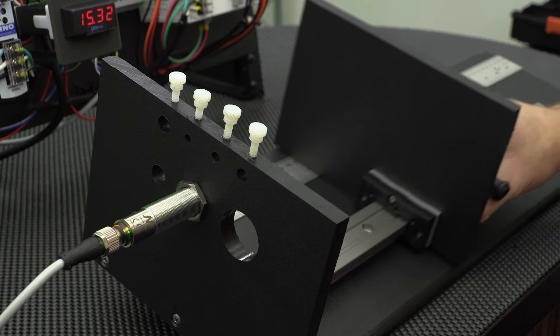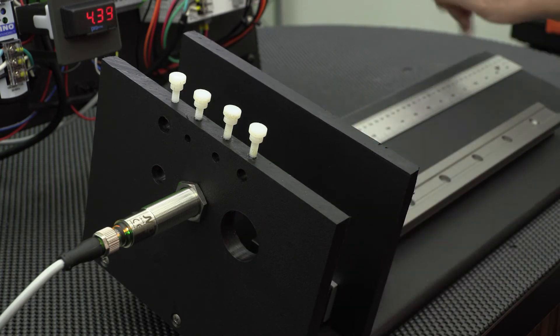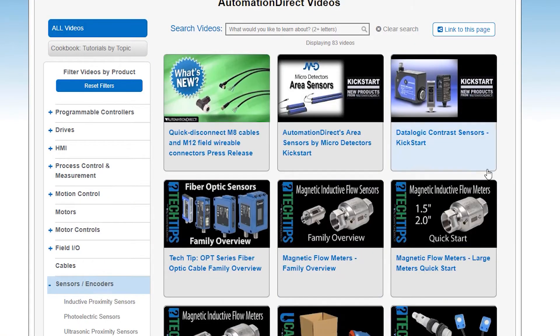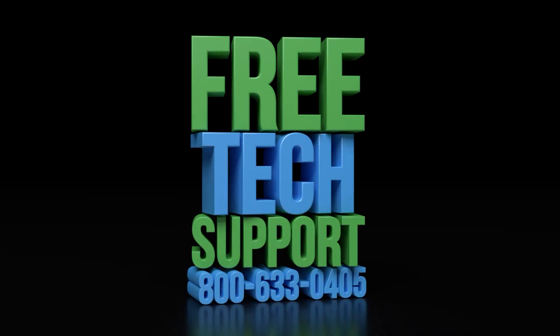Thank you for watching this video. Please follow along to our other videos on programming and setting up the micro detector ultrasonic sensors. Be sure to check out our other videos on sensors. If you have any questions, please feel free to contact our award-winning technical support team during regular business hours.